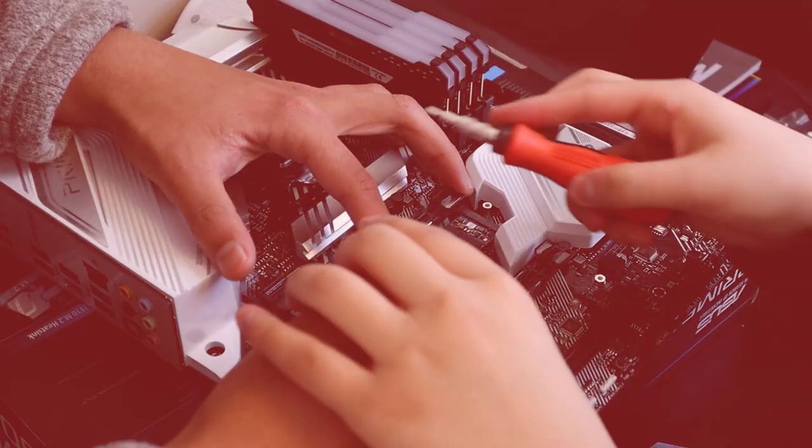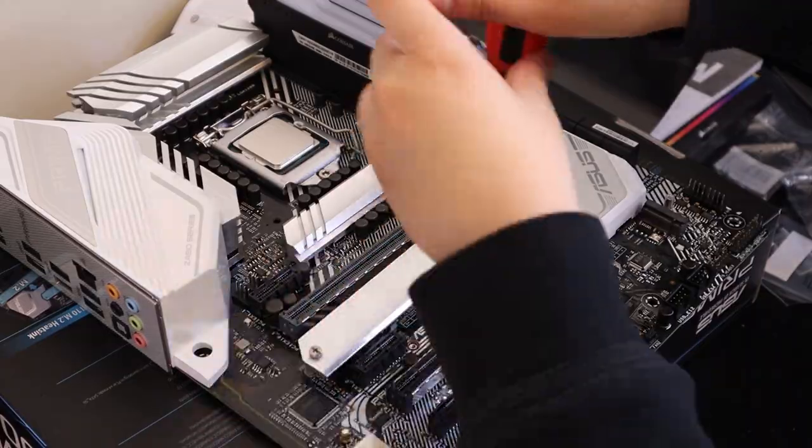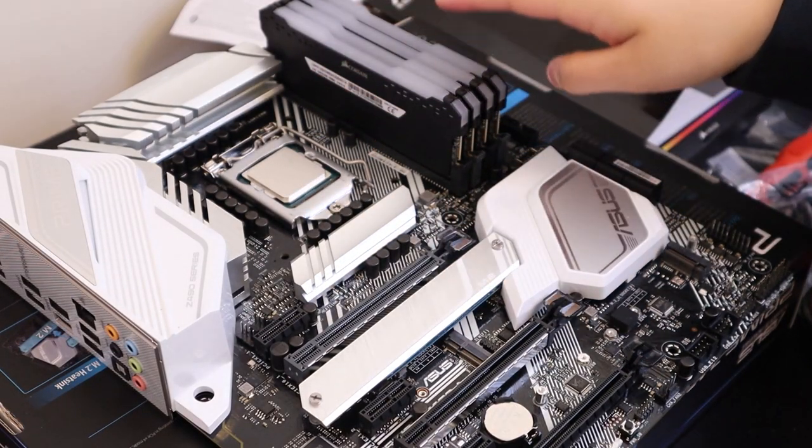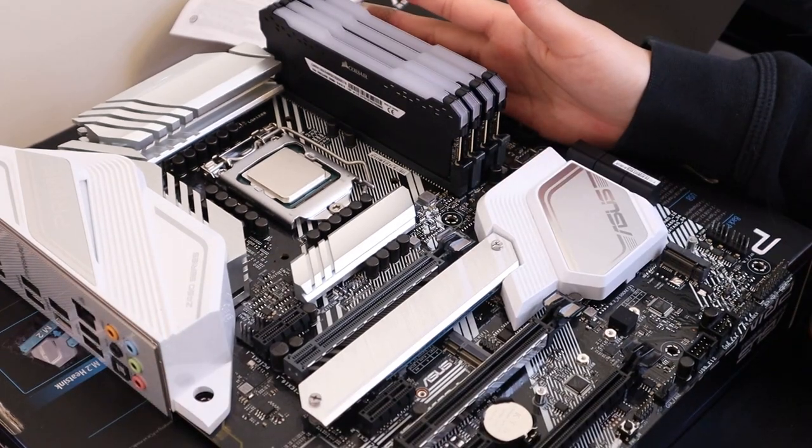This is my PC! Got my SSD in here, four sticks of RAM, and my CPU. I think it's time to put it all in my actual PC case.